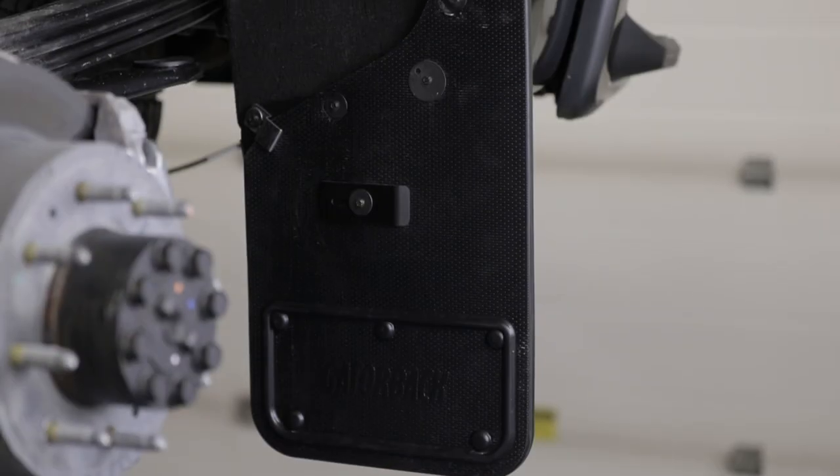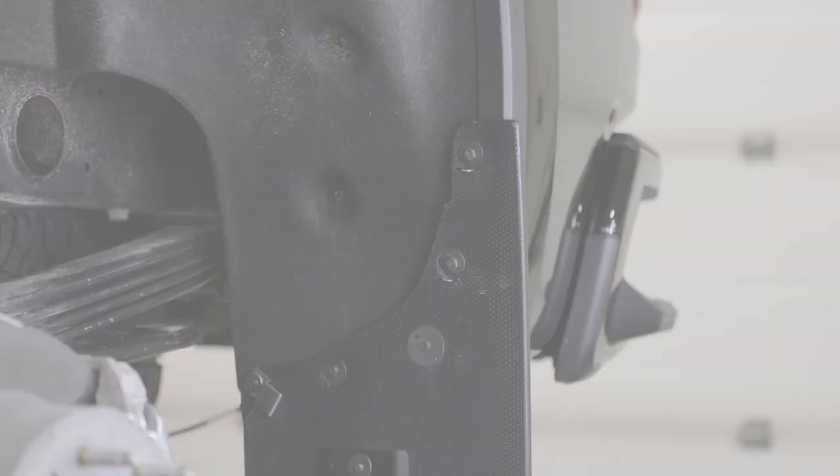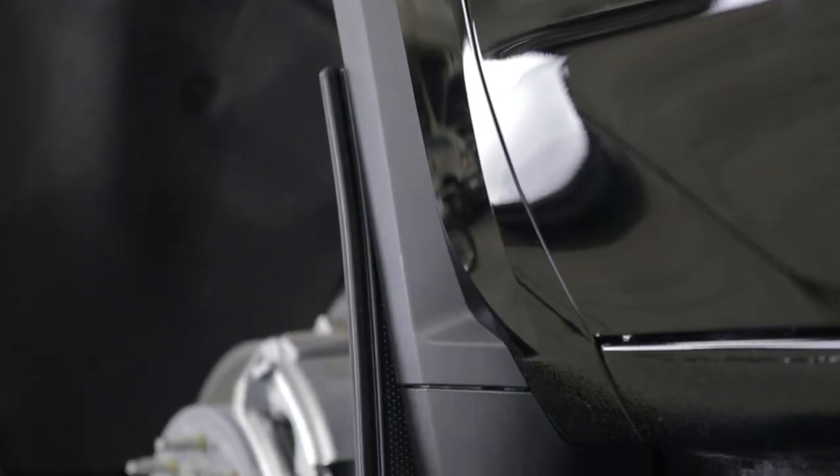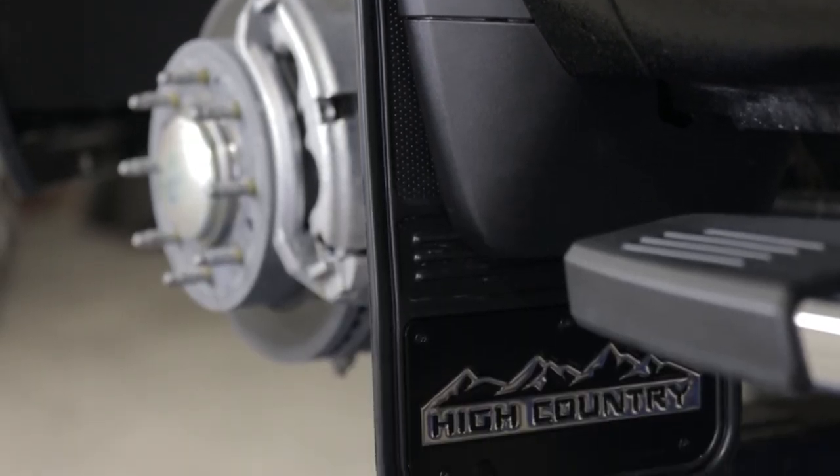Congratulations! You've just finished installing your Gatorback mud flaps. If you found this video helpful, give us a like and subscribe. Check out the rest of our channel and website for additional tips, tricks, and installation guides. Thanks for choosing Truck Hardware.